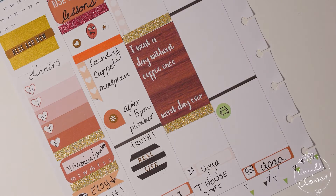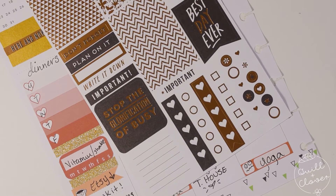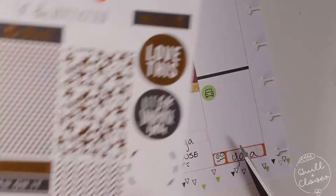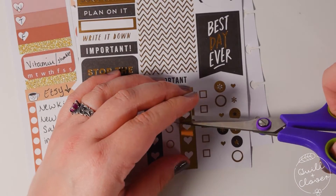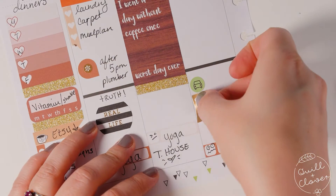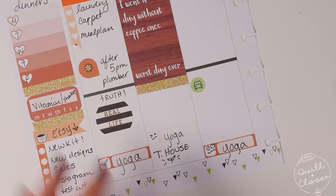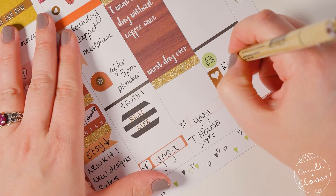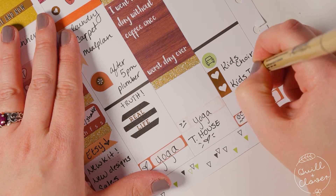On Wednesday, while I was remembering it, I went ahead and marked in a few things going on that evening. I grabbed the gold heart foil checklist and since I didn't need the whole thing, I just cut two hearts off of it and put them underneath the icon sticker. Then there were just a couple of things going on with the kids that evening.